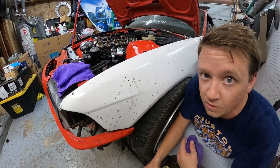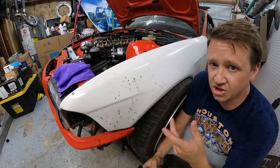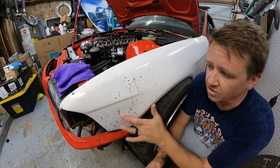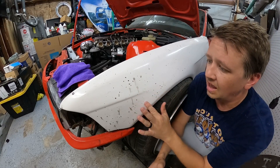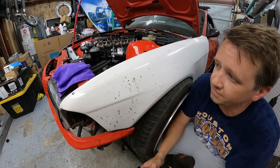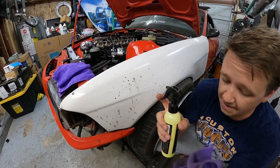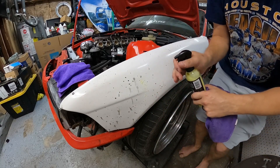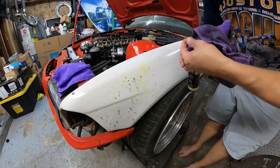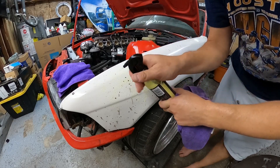So I'm going to zoom you guys in close. As you can see, this was acetone, brake cleaner, dirt, and grime that got on the car. I can't take this off with spit — nothing comes off. But with the Shine Armor spray wax, watch what happens. Just spray it on here.